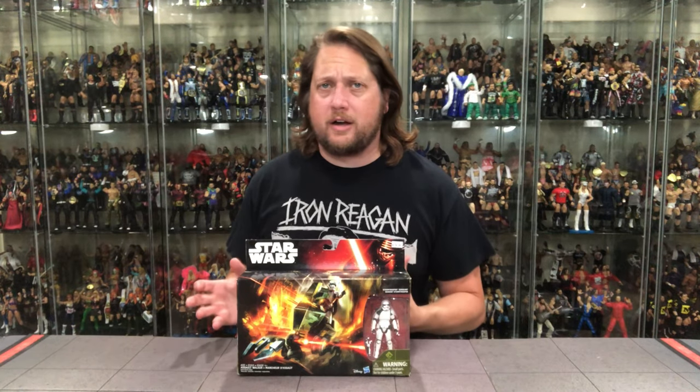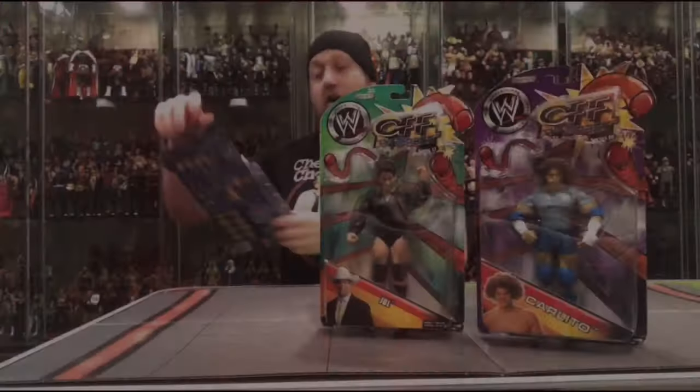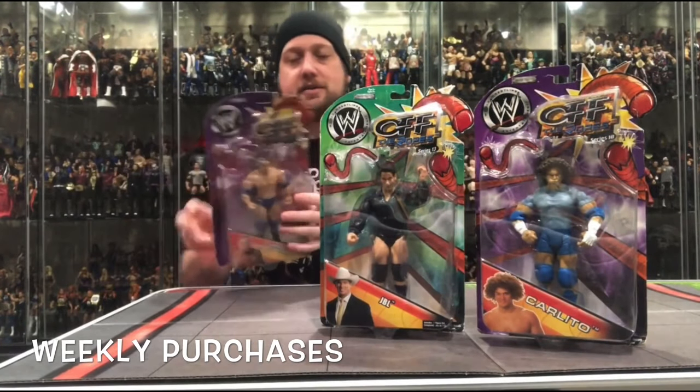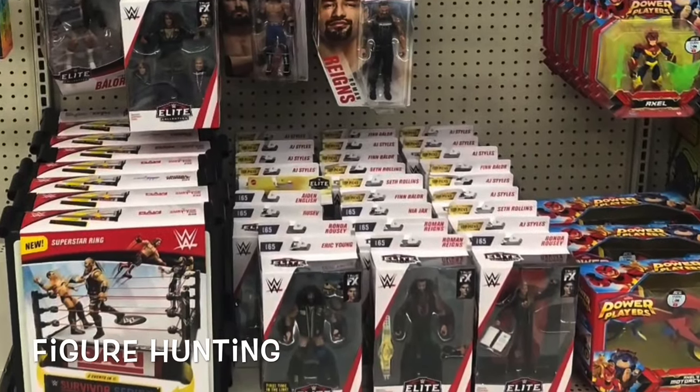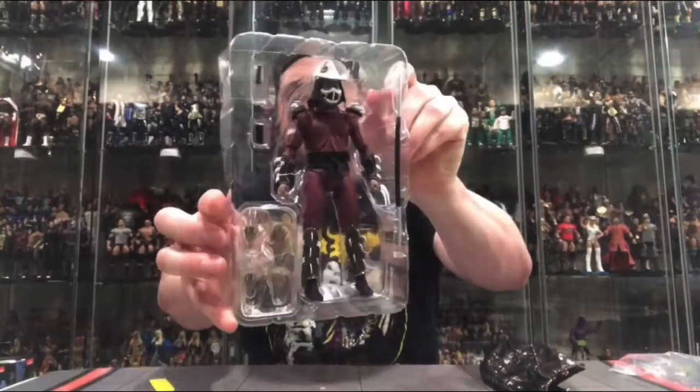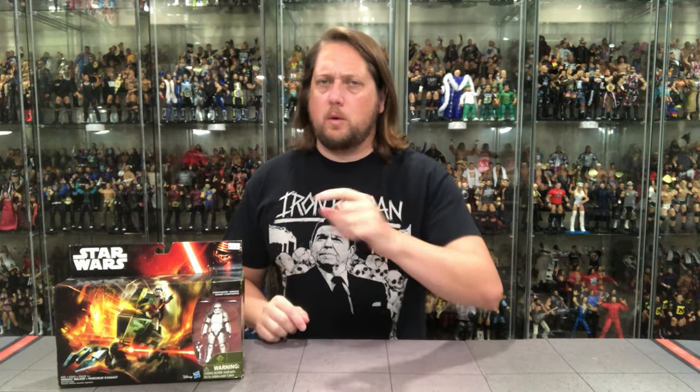Today on the channel, we're back at it with another grandma vehicle. We've got the Star Wars Assault Walker. Welcome everyone, Kyle here, and welcome back to the channel for our daily Star Wars unboxing and review in 2021 and possibly beyond.